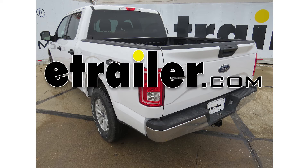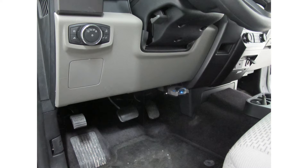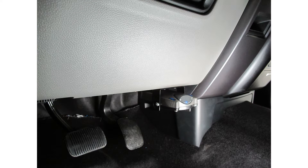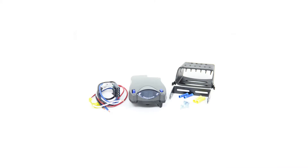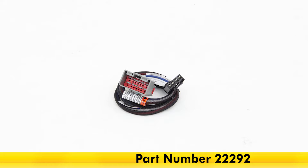Today in our 2016 Ford F-150, we're going to take a look at and show you how to install the Tekonsha Prodigy P2 Proportional Trailer Brake Controller. This works for one up to four axles. Part number is 90885. We're also going to be using the Tekonsha plug-in wiring adapter for the brake controller, part number 22292.